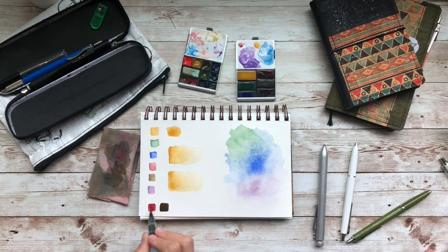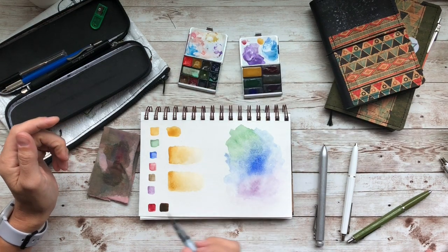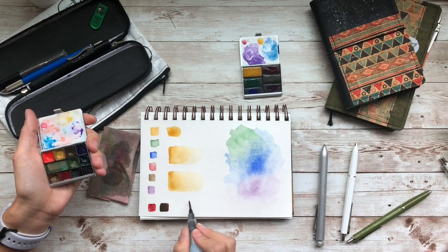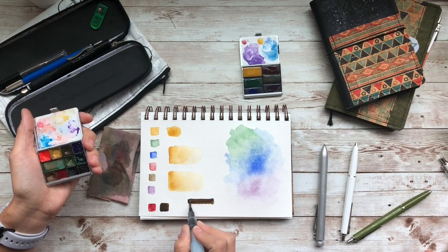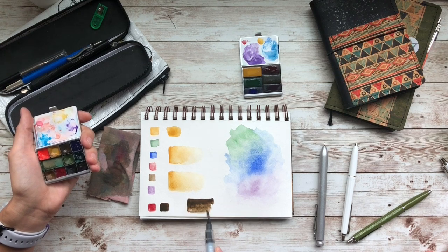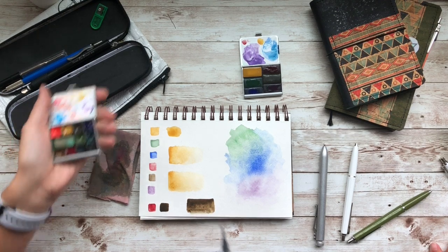I'm also going to do an eraser test, which is going to be pretty cool. I have Raw Umber here. I'm going to take both Raw Umbers — because they're dark — and apply them to the paper, then I'll water one down a bit, and I'll take Letter Sparrow's Raw Umber and do the same thing and show you what happens.